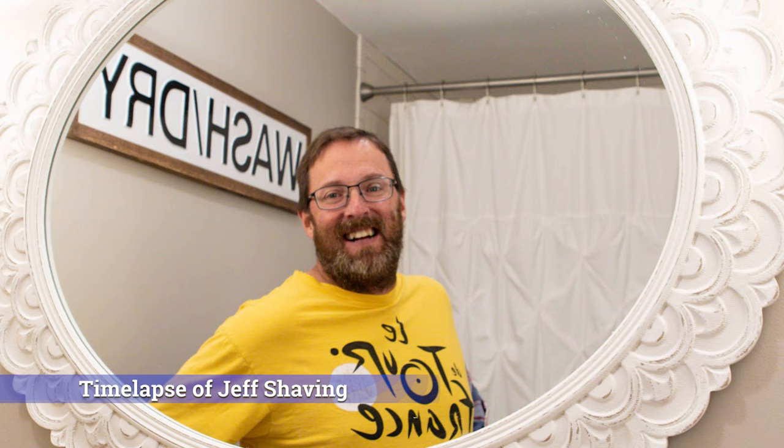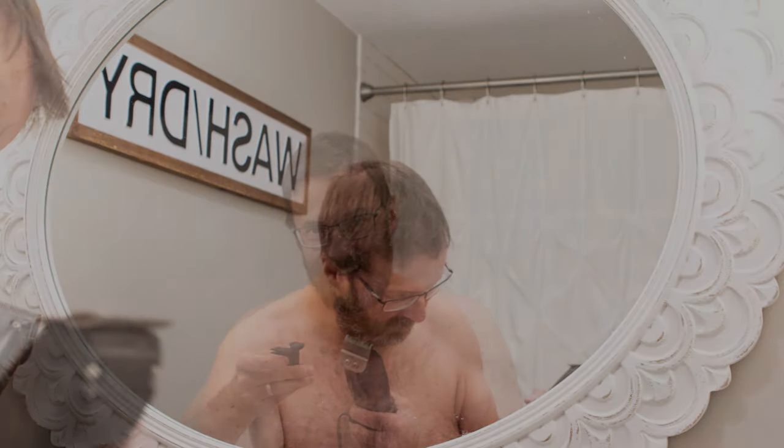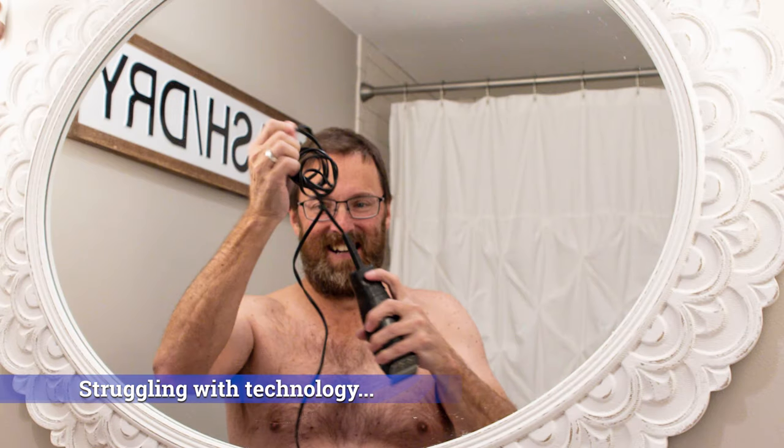As you'll be able to hear through this entire video, the camera will keep clicking because I'm doing an interval timer where every 10 seconds a photo will be taken, so that I can put together a little time lapse of me getting rid of this beard.